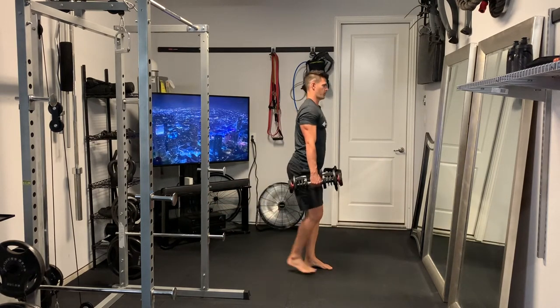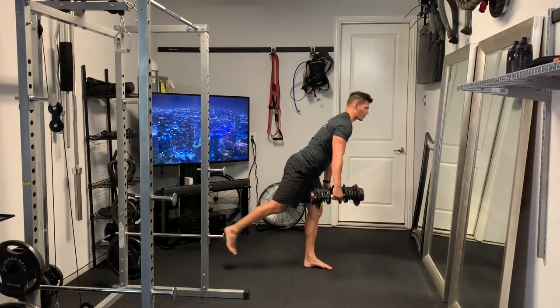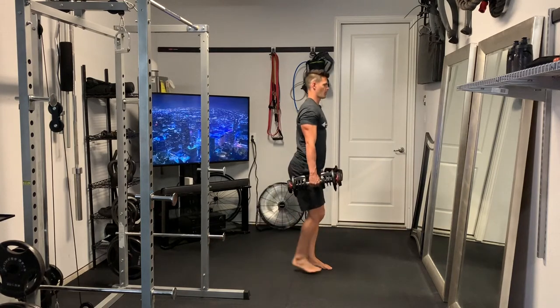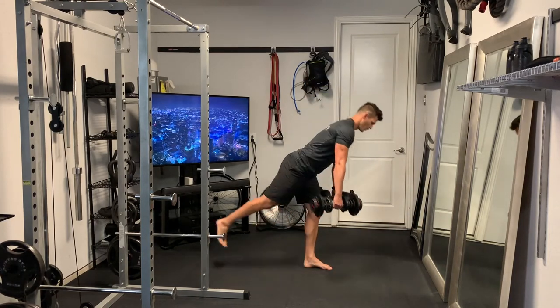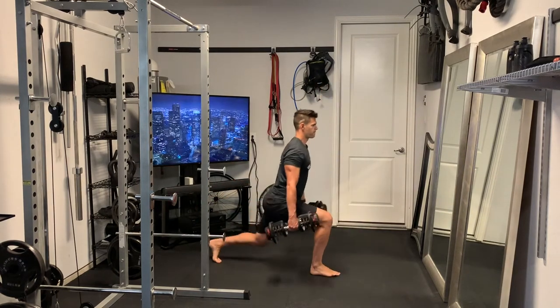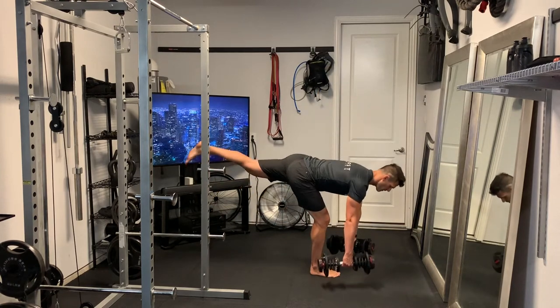On the lunge, we want to step back far enough so that we hit nice 90 degree angles on the knees, and in the deadlift, we have a nice flat back. We kick that leg back, push our foot through the ground, and squeeze the glutes and abs at the top. Once you achieve your number of repetitions on one side, you're going to switch and do the same on the other.